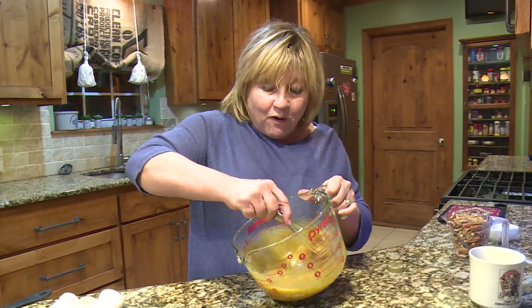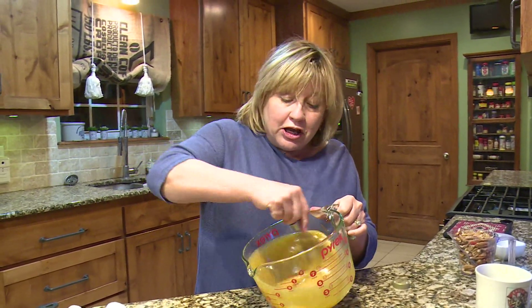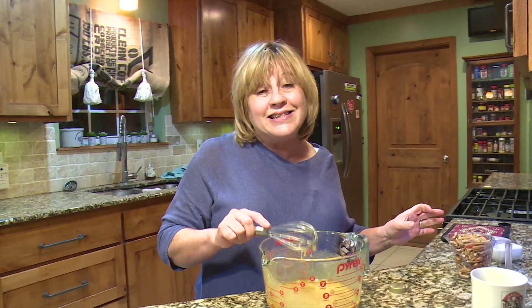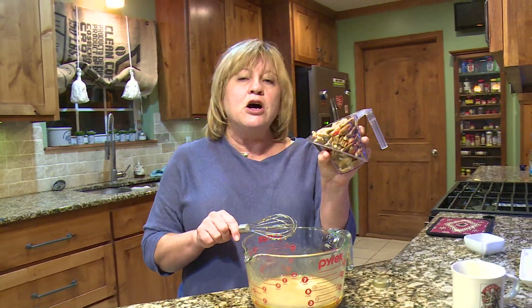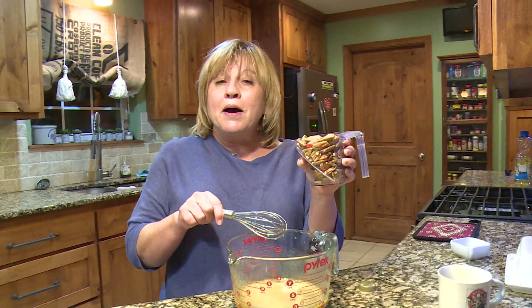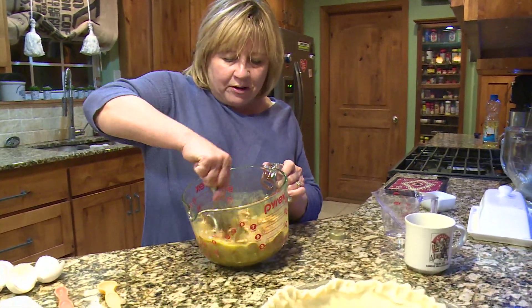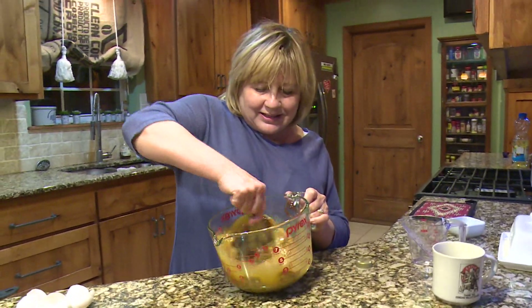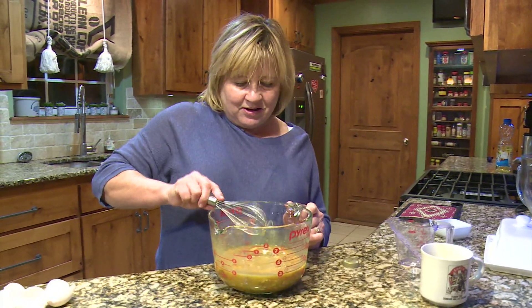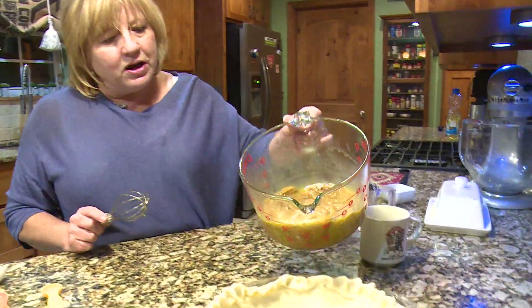I should have mentioned before I started — I preheated the oven to 350 degrees. Once we get this done we're going to cook it for 35 to 40 minutes or until it's set; sometimes it takes a little longer and you can tell because it jiggles. Now I've got a cup of pecans — I keep them whole but some people like to chop them. Put them in and stir them all in; when you put them in they might sink but when they cook they're all going to rise. So it's all mixed up and now we're going to pour it into our pie shell.